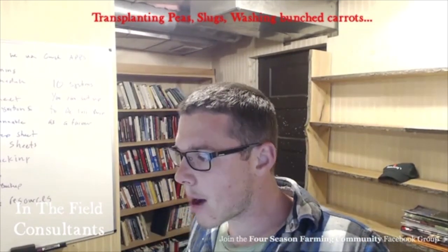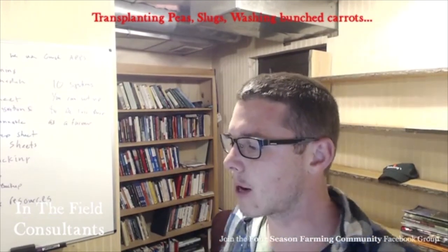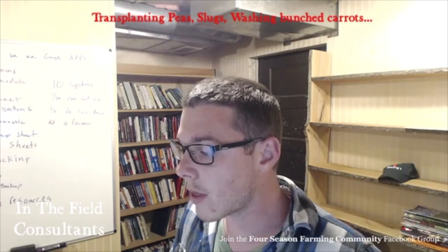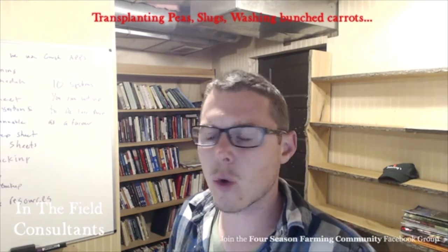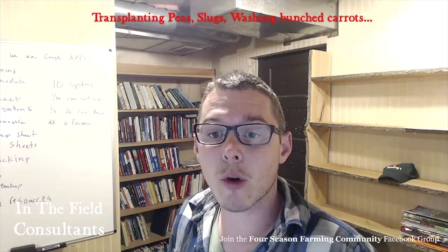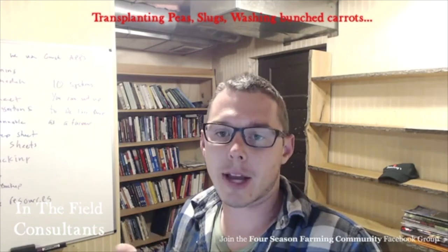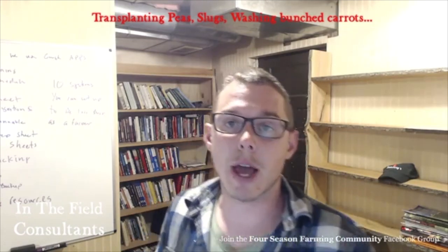The next question is from Michael. Michael asks: having some serious slug issues — tried beer traps and potato traps, any other suggestions? Looking at the picture, it looks like there's a lot of organic matter in your field and in your pot. To me, organic matter is something that will attract slugs because it's a lot of food for them to eat, so they'll just be going after that.